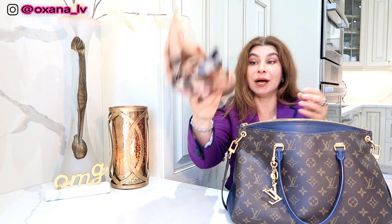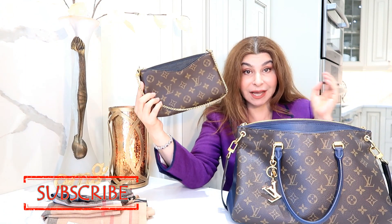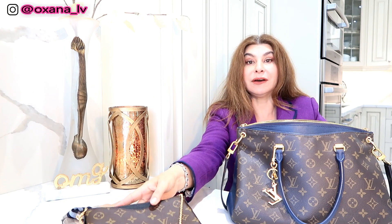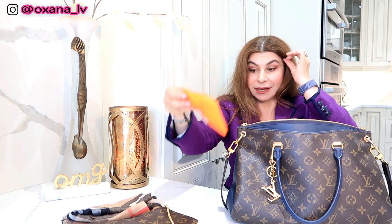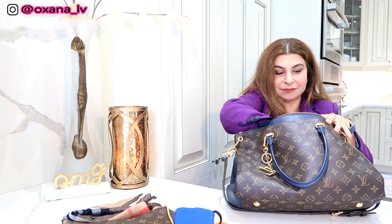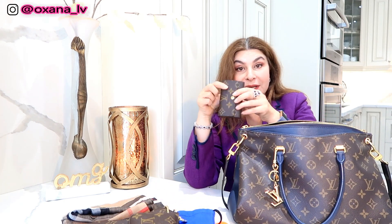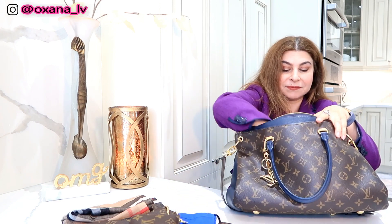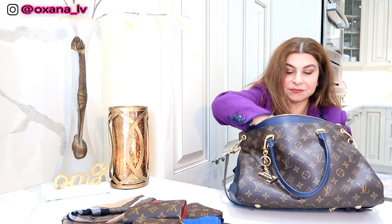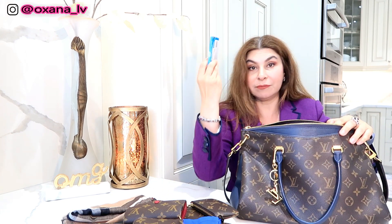I have my Burberry scarf for evening or daytime in case it gets colder. I actually have the actual Palais clutch inside my Palais bag, because I knew I'd have to downsize. I have my glasses and my sunglasses as well. I have my mini pochette, which is completely packed. I have my six-key, my Victorine wallet, my Zippy coin purse, and my key clay pouch. I have my chewing gum.